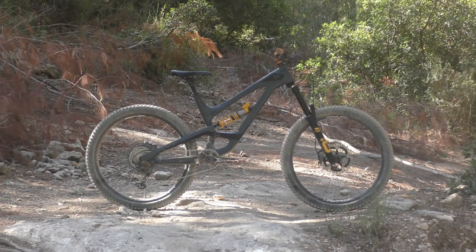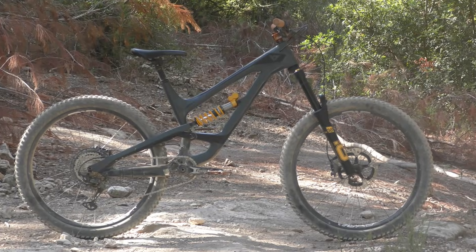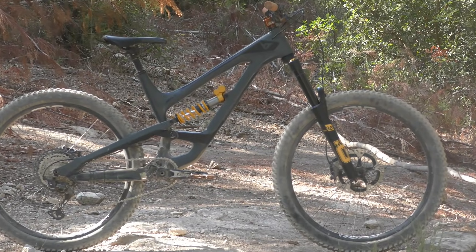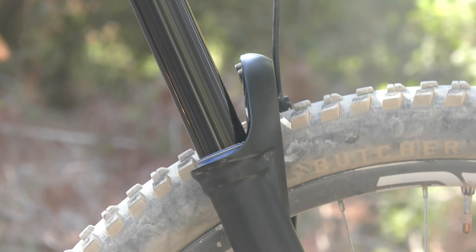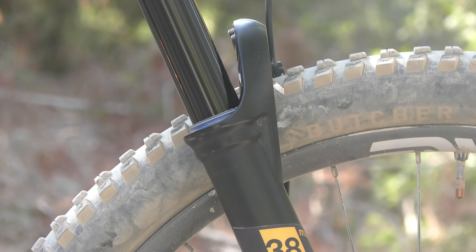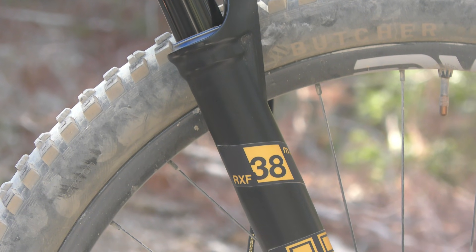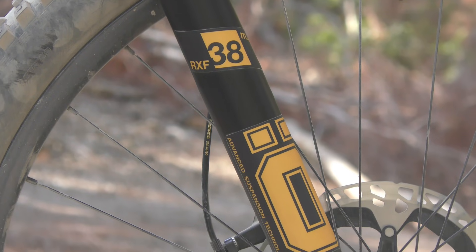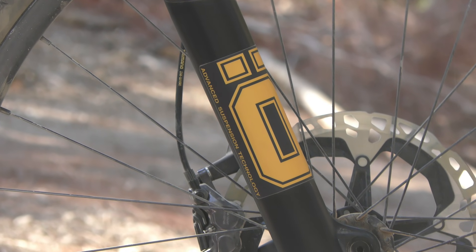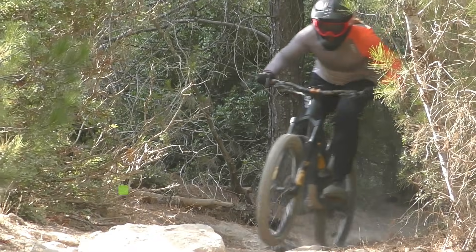To test out the new fork, we installed it on our YT Capra 27. The RXF38 is based around the 29-inch chassis, but with a 44mm offset version available, you can run it with the smaller wheel with no problems. You just have to make sure that the bike's geometry can handle the extra length of the fork, which in the case of this Capra was not an issue. The axle-to-crown of the 170mm 29er fork is close to that of a 180mm 27.5-inch fork, and that configuration was available from the factory on some versions of this bike.